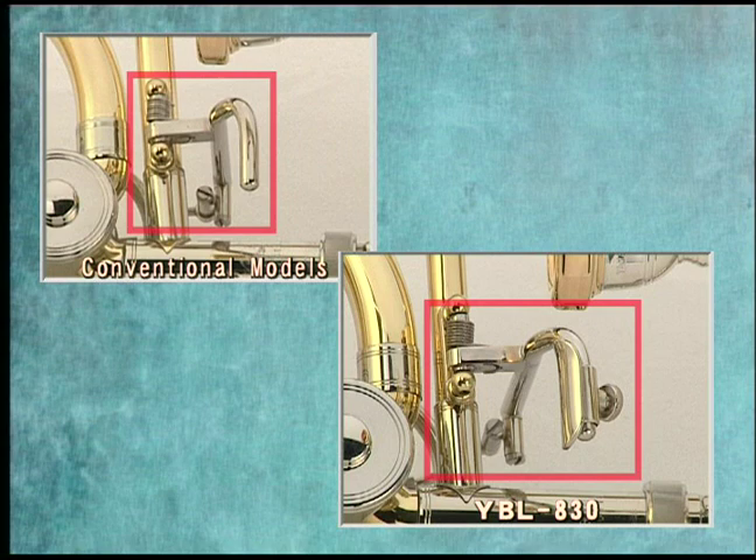The bass trombone is a heavy instrument. As such, the YBL 830 is designed to make lever operation easier and for quicker action by adopting the same thumb rest as the Xeno trombones.